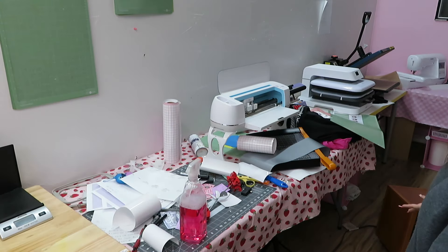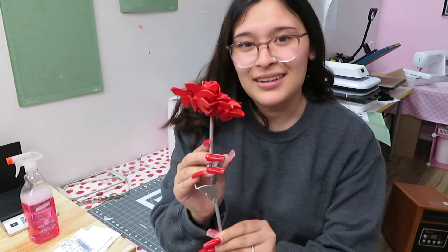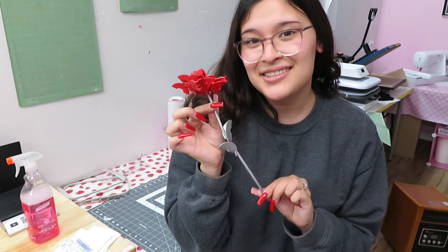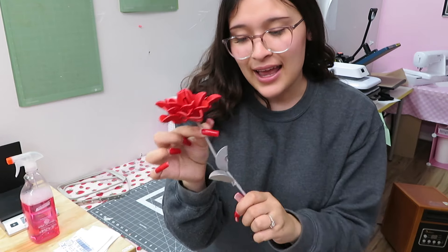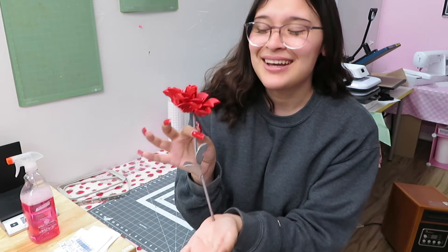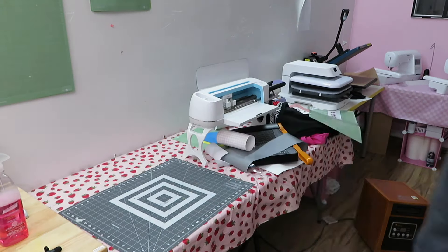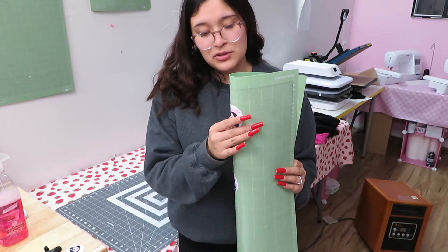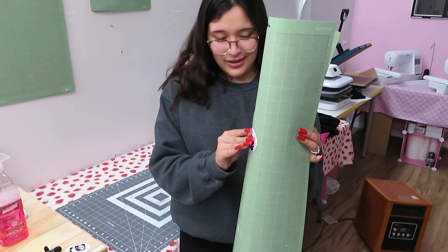Moving on to the messiest part of the room — my craft table. Oh my goodness, look how cute this rose is! My fiancé actually made this for me for Valentine's Day and welded it himself. It's made from little washers and a steel rod — isn't it the cutest? I absolutely love this gift. Also, if you guys have Cricut mats, be careful when folding them because I've ruined so many mats on accident just doing that, so make sure you're super careful.